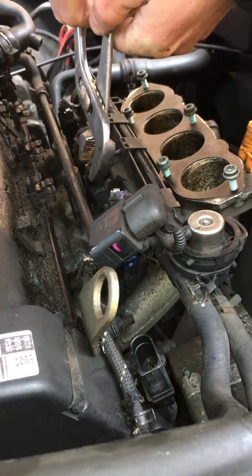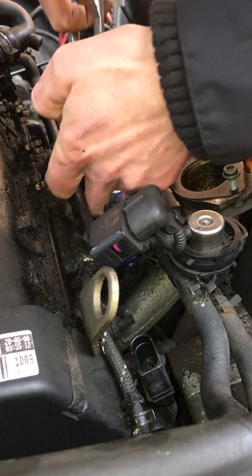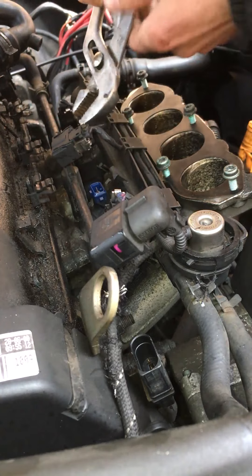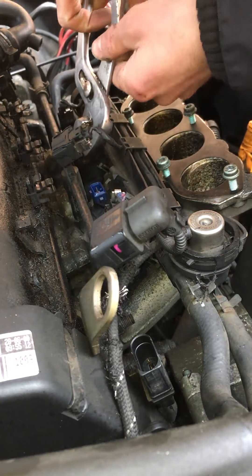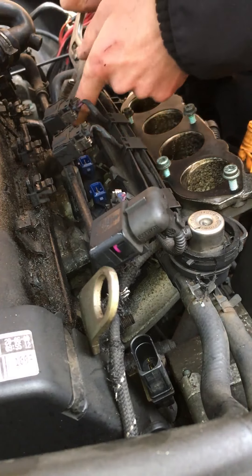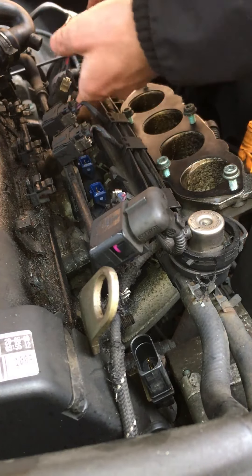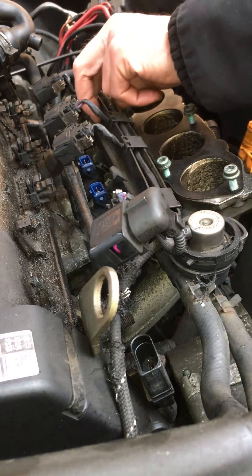Four plugs in total, one for each injector — they just do a little click. That's that — all four disconnected.